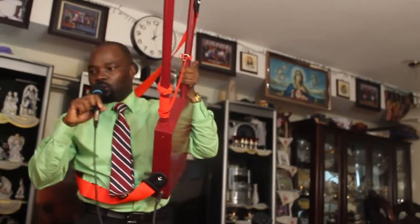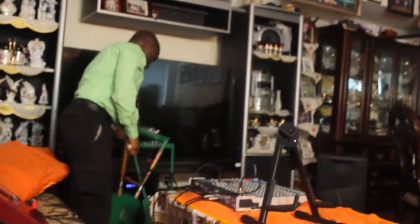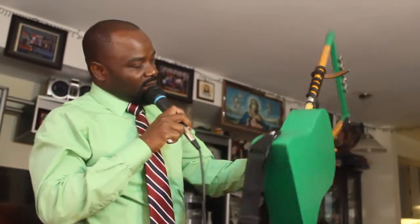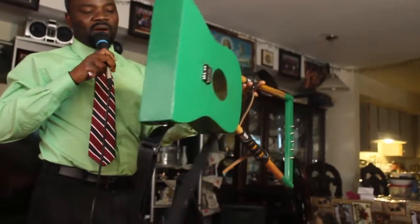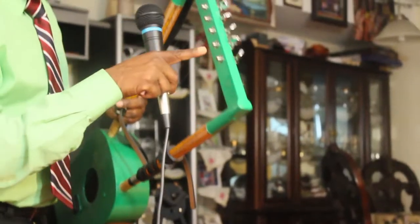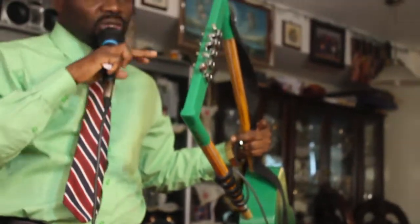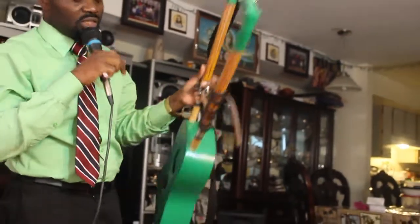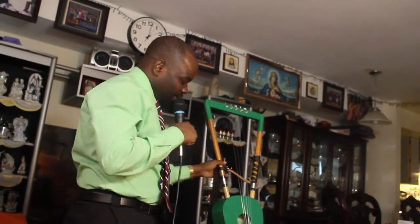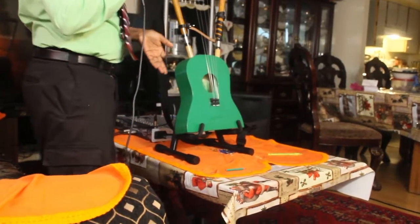I'm going to put this one down and show you another one. I made another one here. This is actually just a normal rababa, but it's looking great — you can see the beautiful color. At the top there is a real tuner, not the old traditional way. This one is actually more official. You can stand them up so they don't get damaged or destroyed.